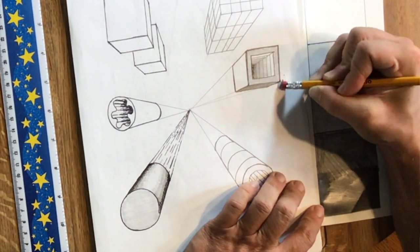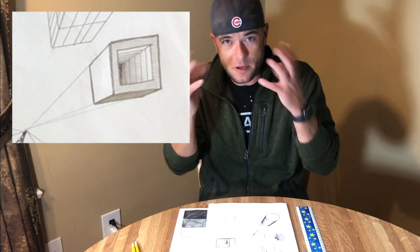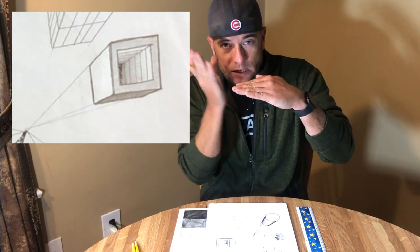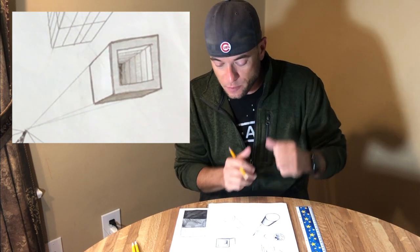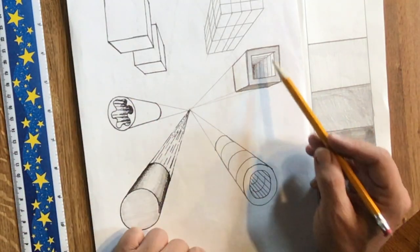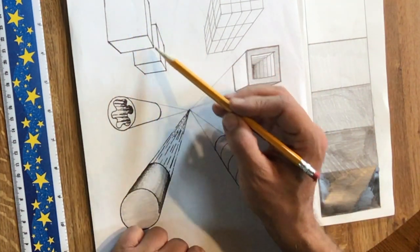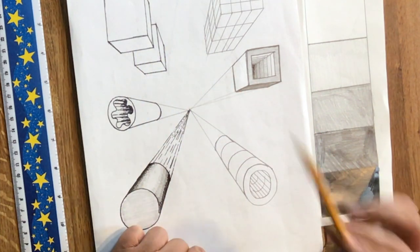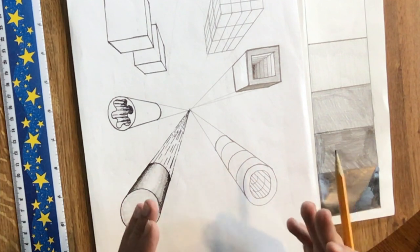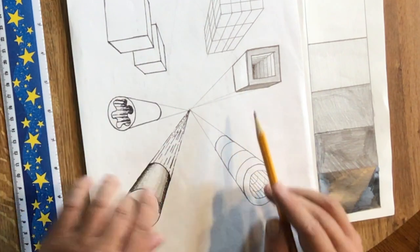A little bit of erasing where I went out of bounds, and now that solid looks fully three-dimensional — I've included an opening, used parallel lines and connection lines, and with a little shading it looks fully dynamic and three-dimensional. Taking those same ideas and applying them to a simpler solid: on a solid where all sides are completely flat, I can think about exactly what I did on the previous sides and apply it here as well.